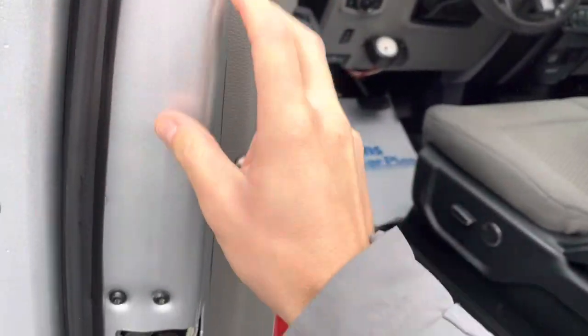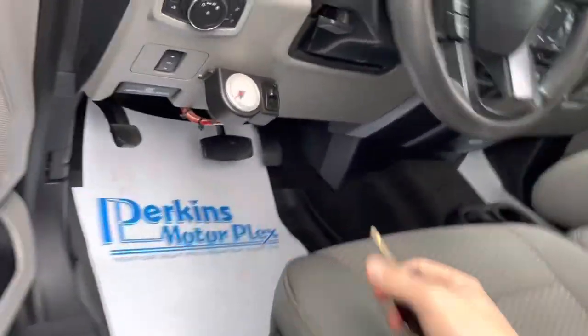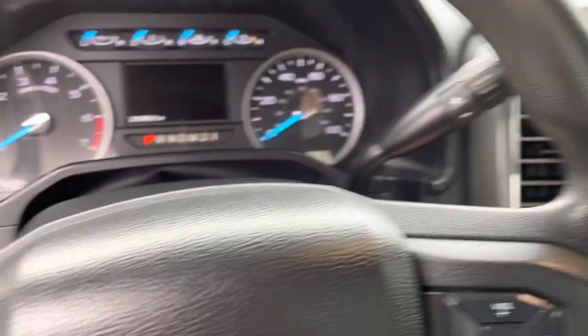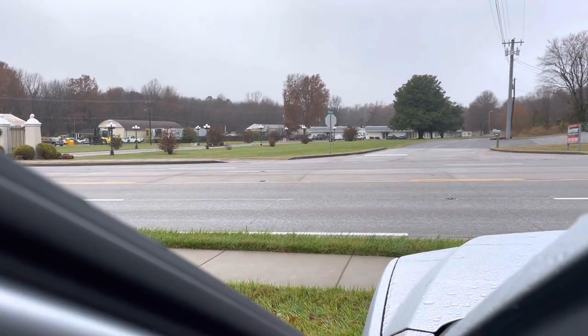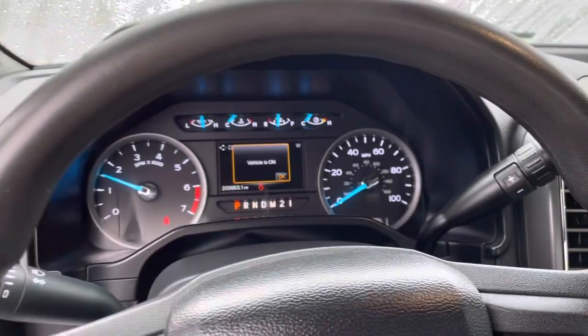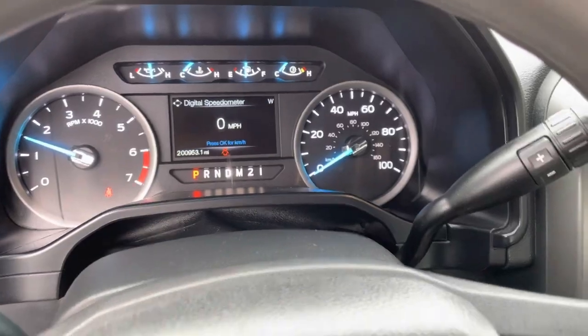So we're going to open it up. It looks like it's got airbags on it — you can see the switch there. Let's see if this cranks right up. Everything good there. Electronics all look good. Fired right up. Obviously that's the gas engine, and first start of the morning — no warning lights. Everything came on just like it should.